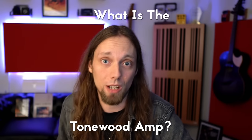So what is the Tonewood Amp? The Tonewood Amp is essentially an effects processor for the acoustic guitar. It has things like reverbs, delay, chorus, and even overdrive.